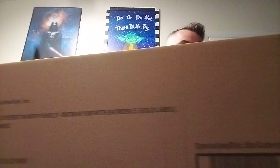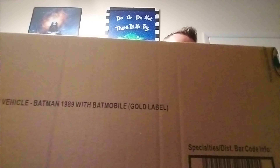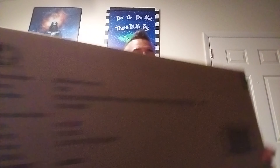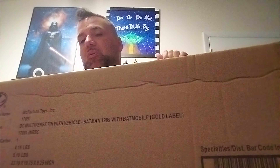And this thing is no joke. You want it to be secure. I'm opening this because I don't care — I want this and I've wanted it for a while. So we're opening this bad boy.